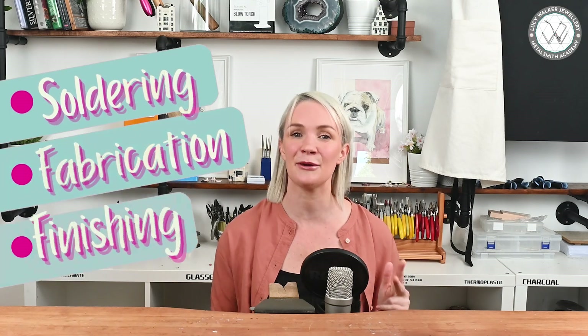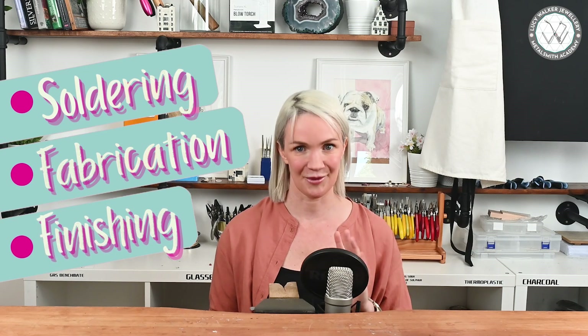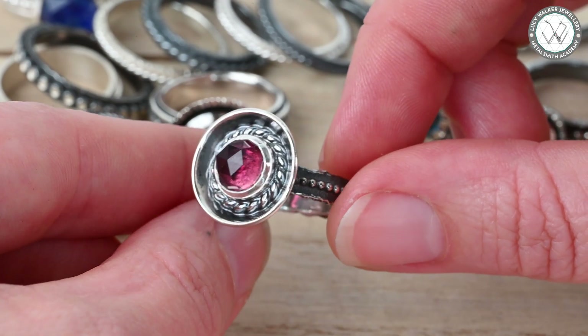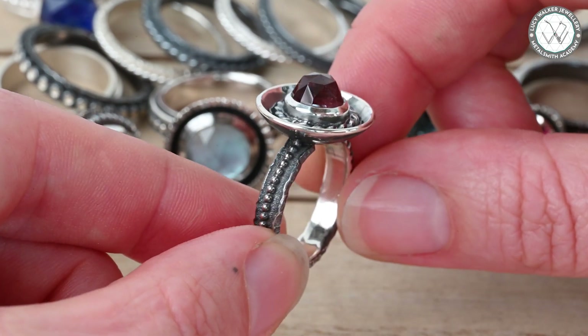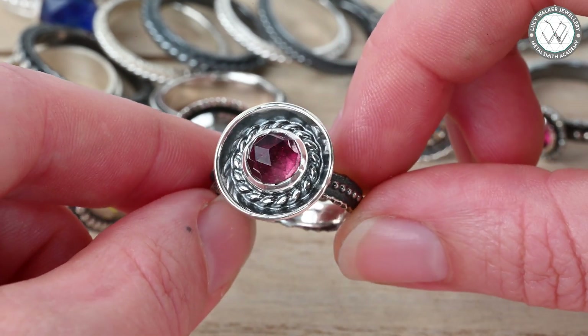This is not just a class on making a ring. I want to use this class to share with you a ton of tips and tricks relating to soldering, fabrication, and finishing. Most importantly, I want to share the biggest lesson of all: these three procedures — fabrication, soldering, finishing — are not separate entities. They combine and mingle together throughout the entire process. Making jewelry is never step A, step B, step C. It's much more like spaghetti soup.